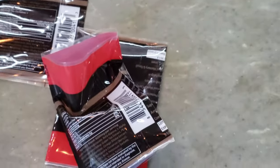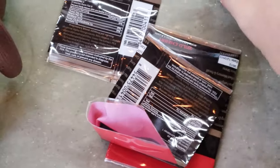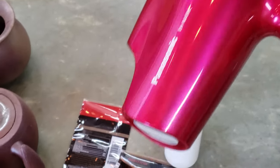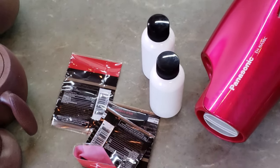Here is the video to show you how to apply the shrink bands to the small bottles filled with liquid. You just need only one tool: the heating gun or hair dryer. Now let's go.